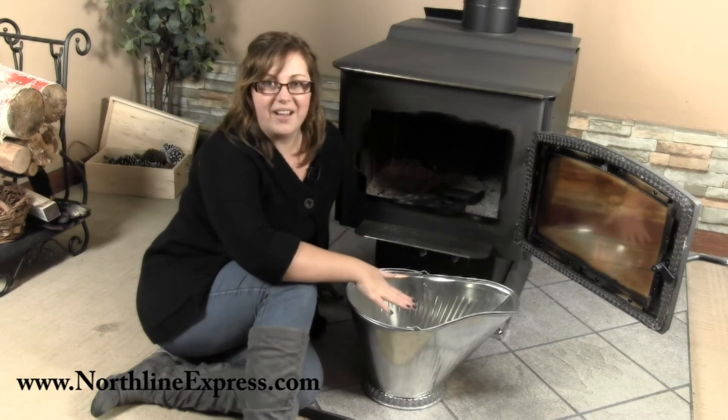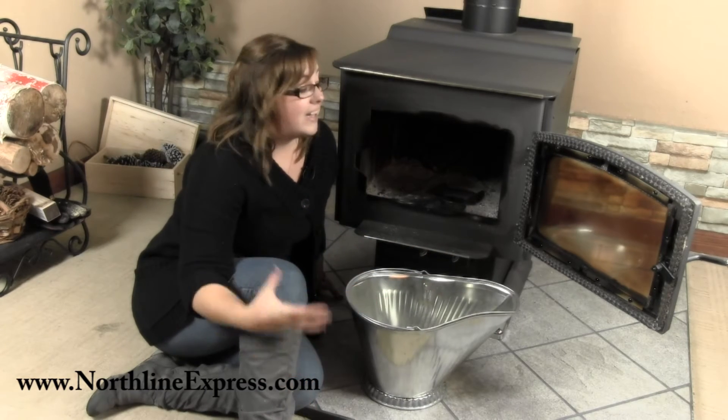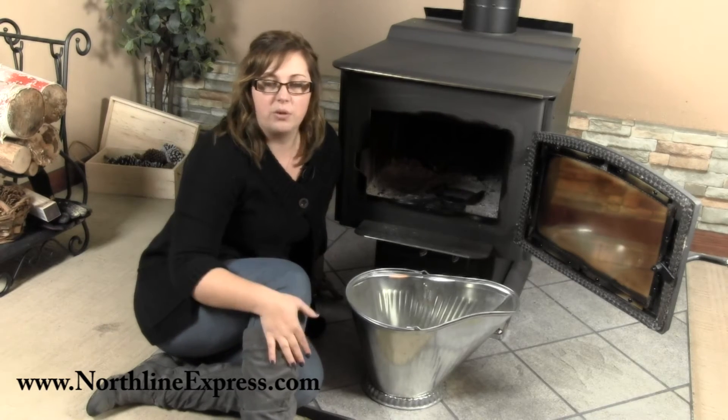It measures 9 and a half inches high by 16 inches long and 12 and a half inches wide. It's the perfect way to remove ashes from your fire that's burnt down and get those ashes outside where you can dispose of them.